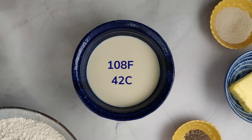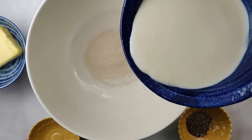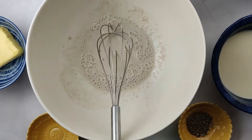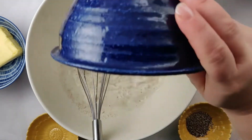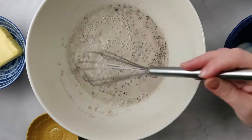Warm up your milk to 108 degrees Fahrenheit or 42 degrees Celsius. To make the dough you need a big bowl. Start by adding your active dry yeast and some milk into the bowl, then add in the rest of the milk, cardamom, sugar, and some flour to make a slurry.